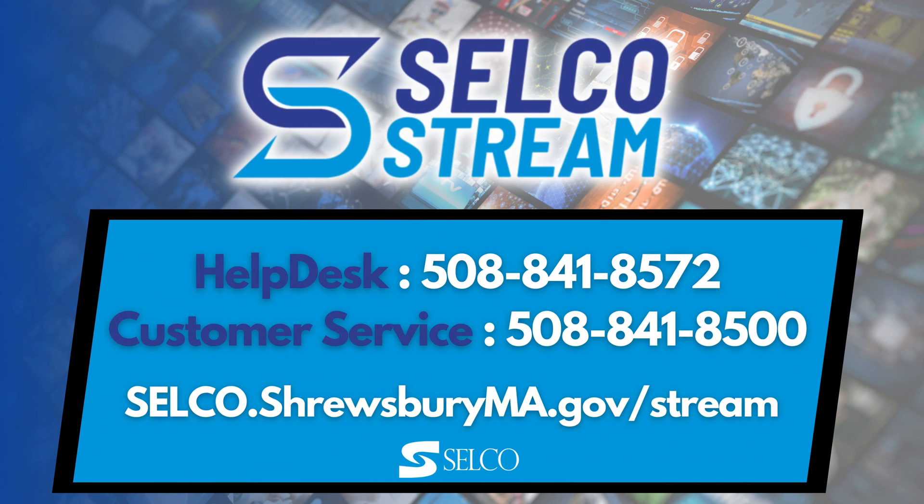We hope you enjoyed these tips to make the most out of your Selco Stream Live TV service. If you require additional support, please contact our Help Desk at 508-841-8572. Thanks for watching and enjoy Selco Stream.